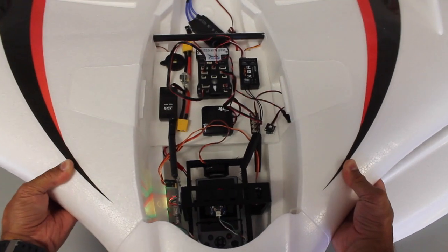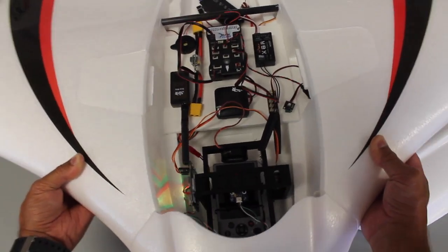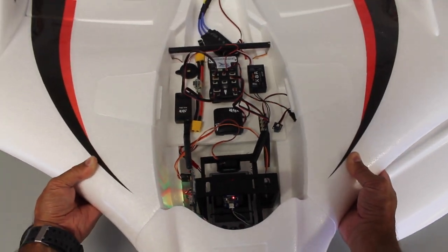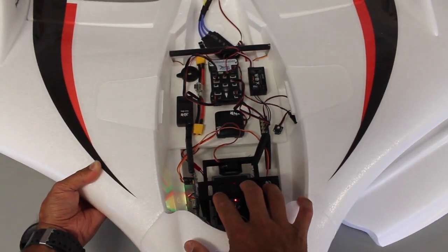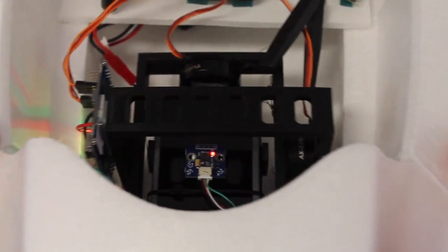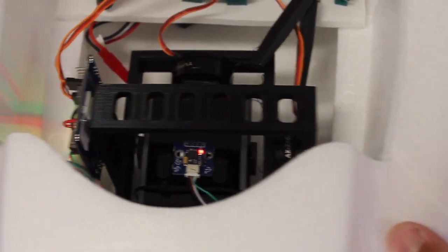So let me introduce you to the FX-61's big brother — it's the FX-79. You can see our gimbal in there working nicely. Now I still have to figure out a good way to mount this as well as get my Pixhawk tuned, and I still have to work on getting the cutout for the camera to point down and take photos through.